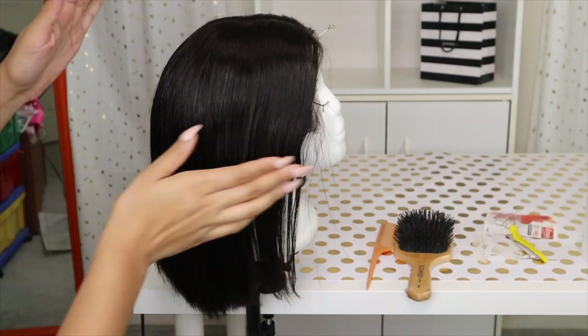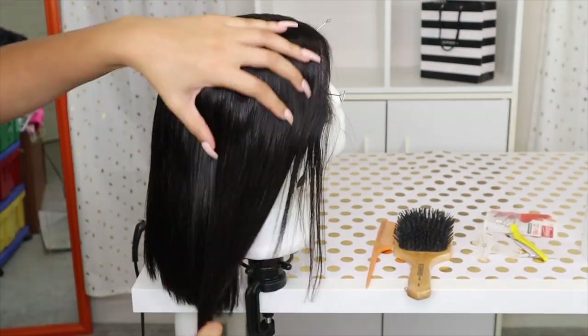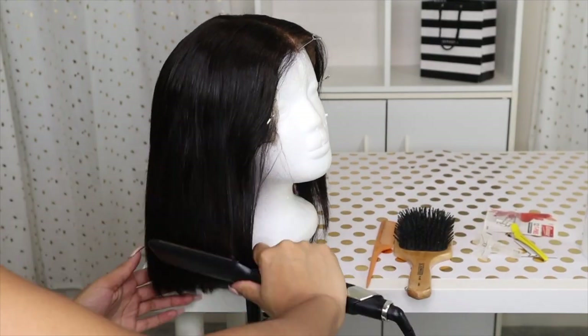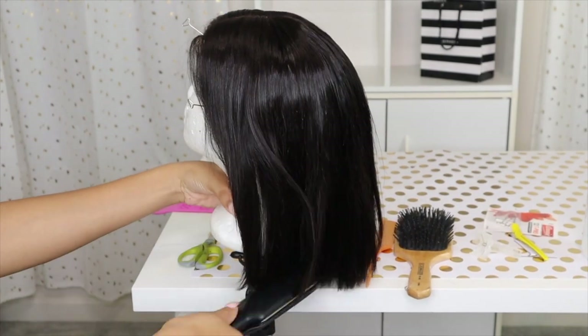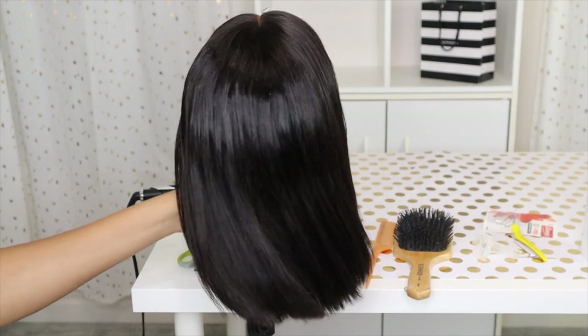So now I'm using this serum — it's like a silk serum and it just makes the hair look really shiny and pretty. Just look at how it glistens. I love it. So that is the wig straightened.